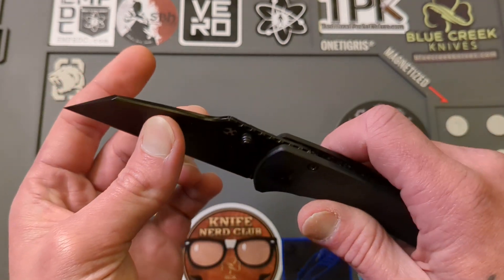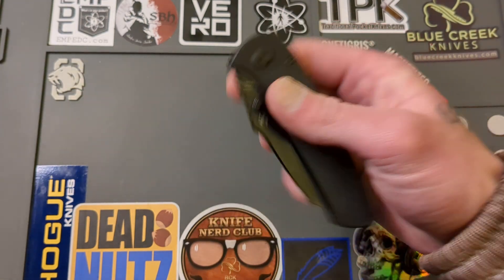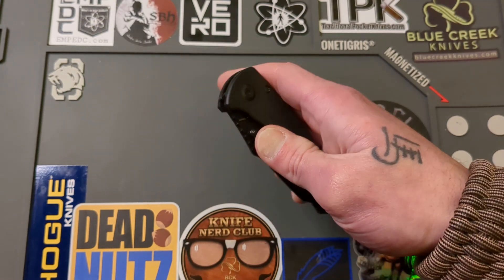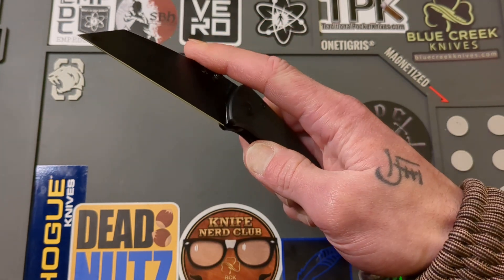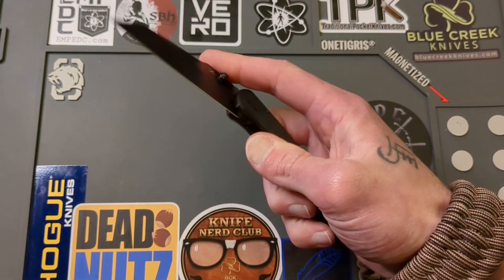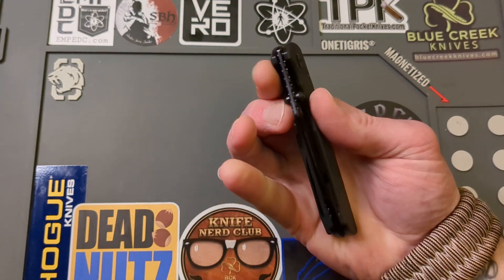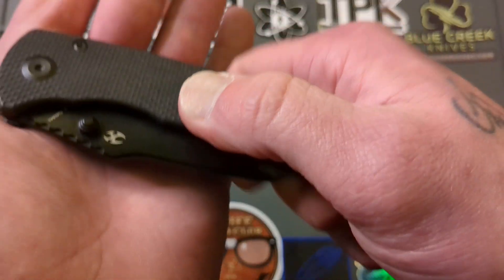It has dual thumb studs for deployment and they are done phenomenally — very comfortable to get right up on and actuate the blade. The thumb flick is amazing, so comfortable. I could do this for hours and hours. The thumb studs are very well done and very well placed. The reverse flick — the middle finger flick — is also phenomenal. You can use your nail, come on underneath of it, or use the meat of your finger.